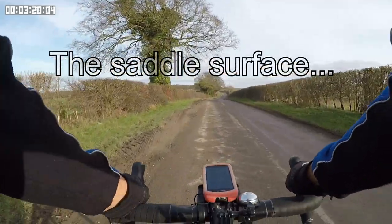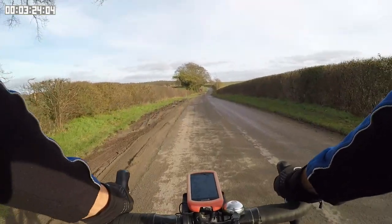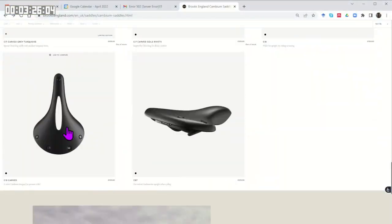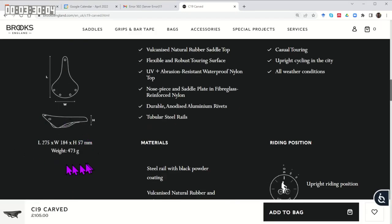The relatively smooth surface means I've had no problems with chafing or rubbing. If you're not certain about the width of this saddle, Brooks do make wider and narrower versions.